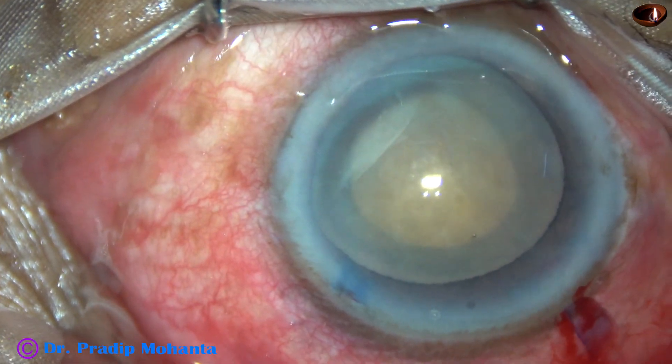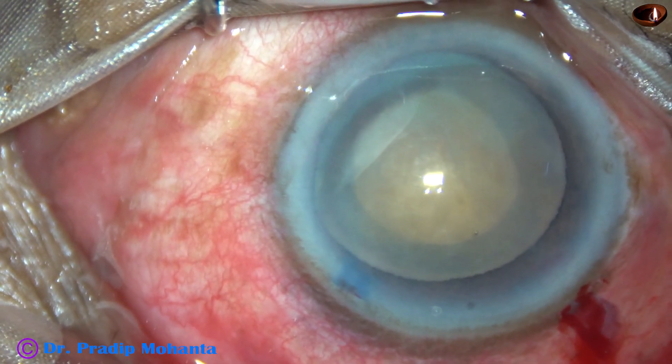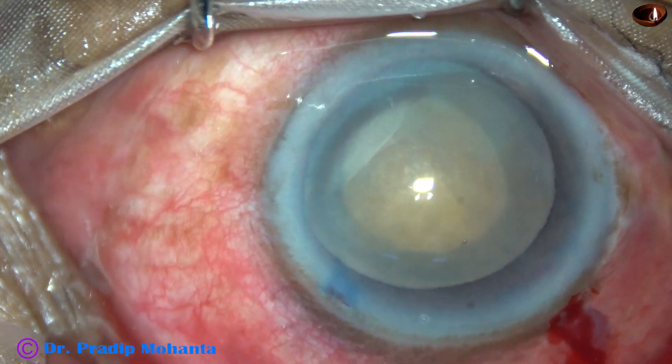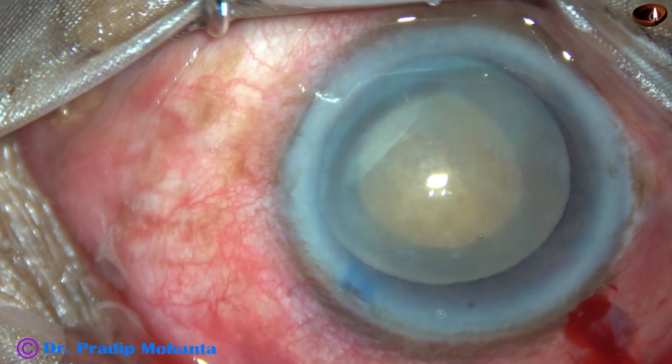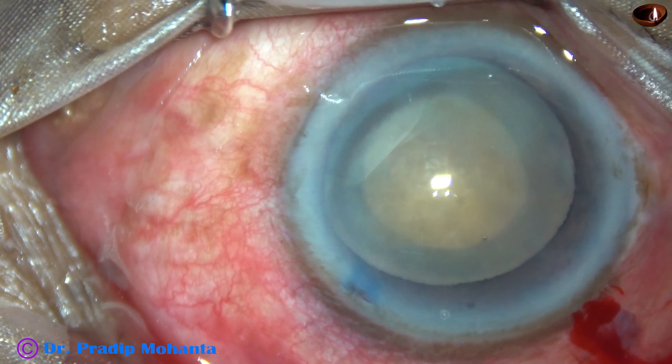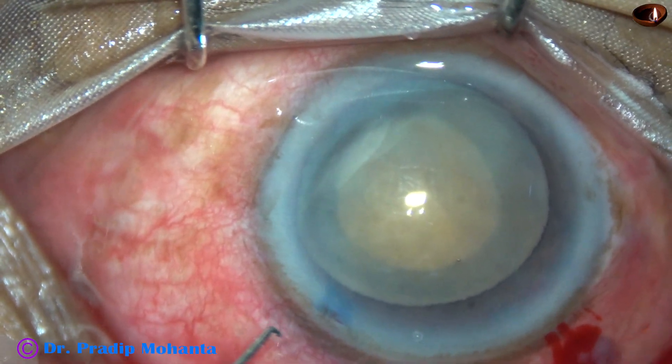If the rhexis is small, we can easily implant a CTR also if it is necessary. But in this case, it was not required. The zonule appears okay — it doesn't appear weak in this particular case.